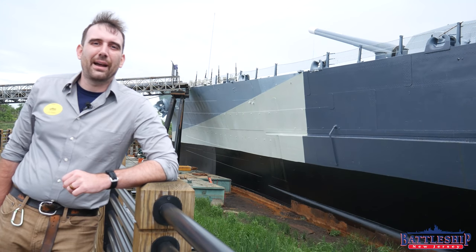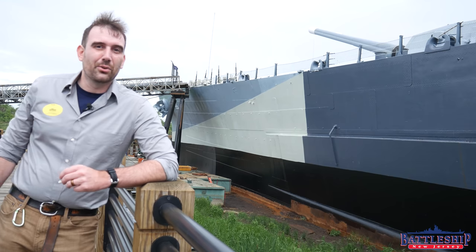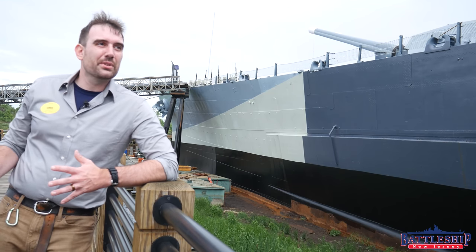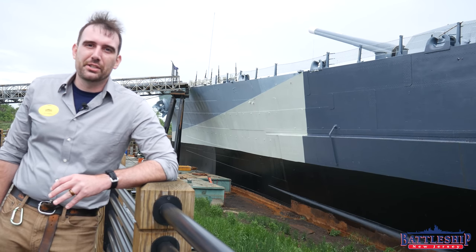Hi, I'm Ryan Szymanski, curator for Battleship New Jersey Museum and Memorial. Today we've been invited on board the Battleship North Carolina, and one of the very interesting differences between Battleship New Jersey and Battleship North Carolina is the armor arrangement.